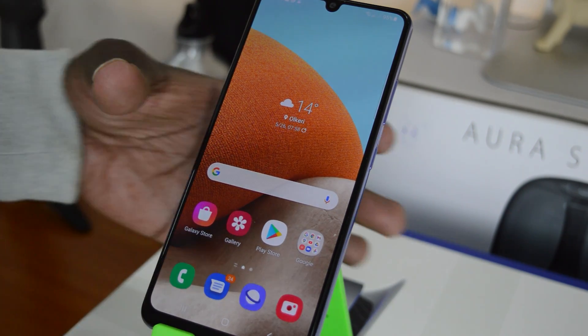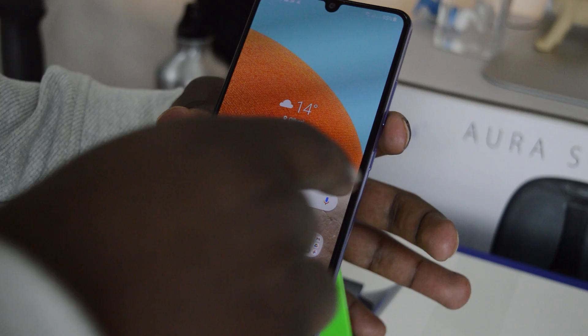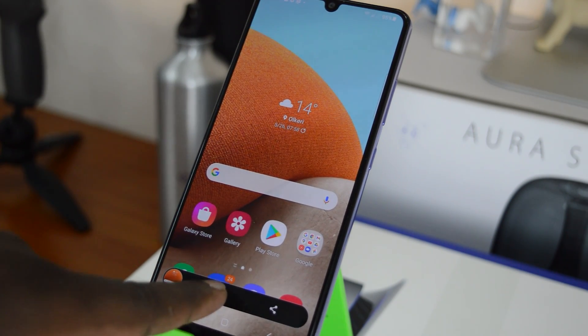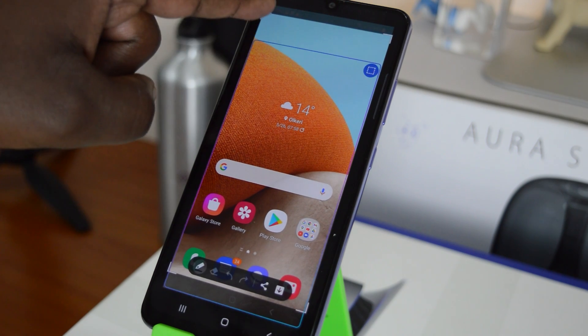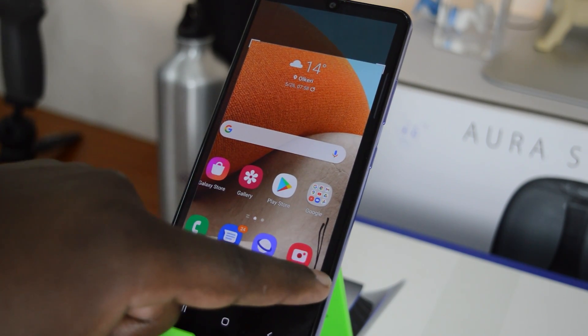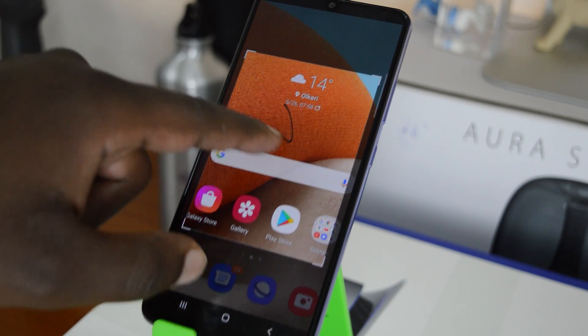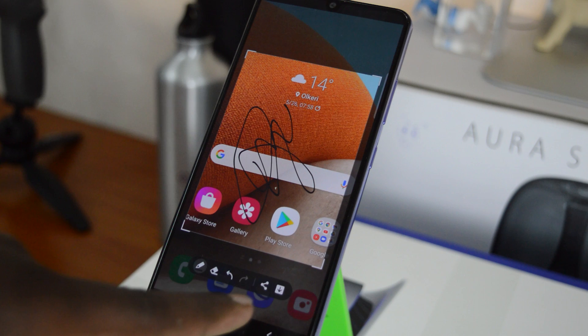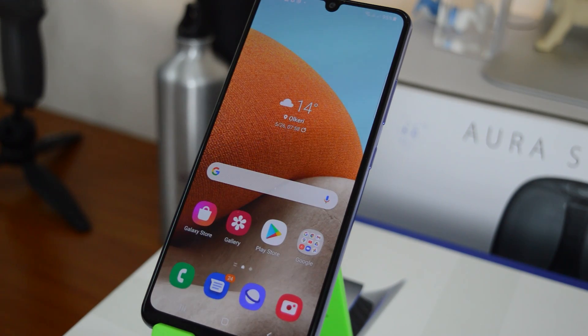Once the screenshot is taken, you have the option to share and crop it, do some quick edits, write on it, and draw things on it, then save your screenshot. That's the first way of taking screenshots on the Galaxy A32.